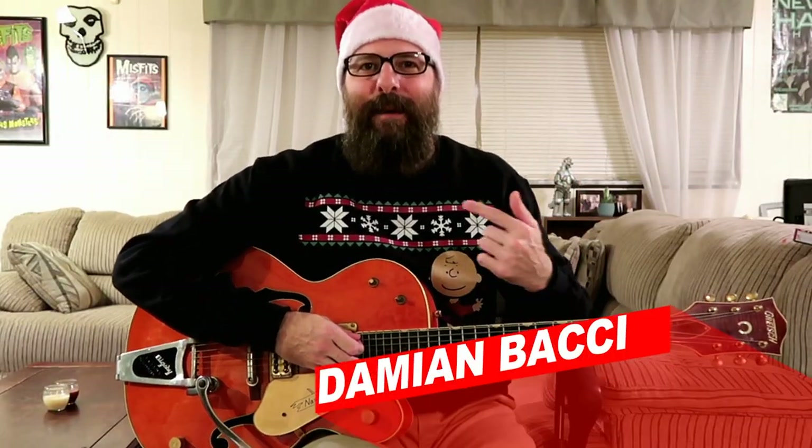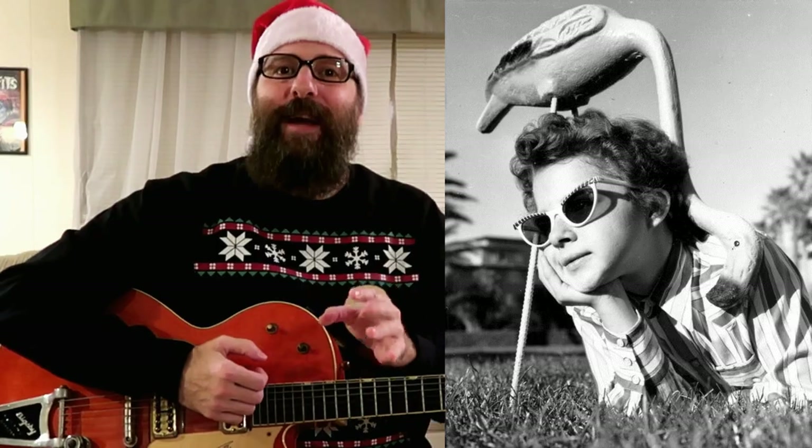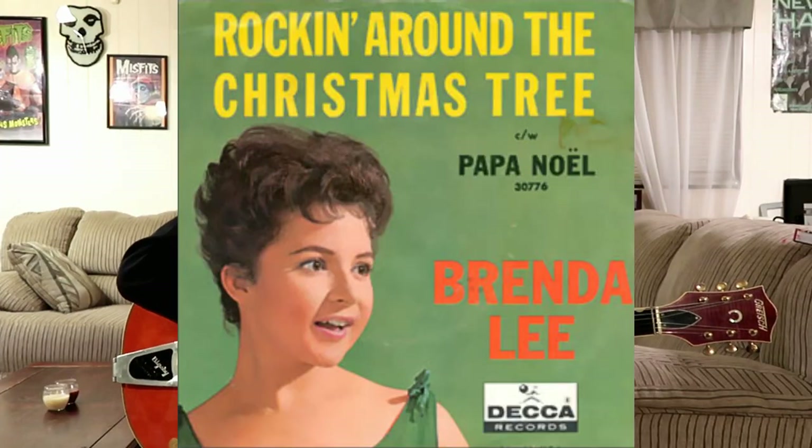Happy holidays everyone. I'm Damian Bocce and welcome to my back room here in sunny Tampa Bay, Florida. I hope you enjoyed that performance of Brenda Lee's 1958 Christmas classic, Rockin' Around the Christmas Tree.